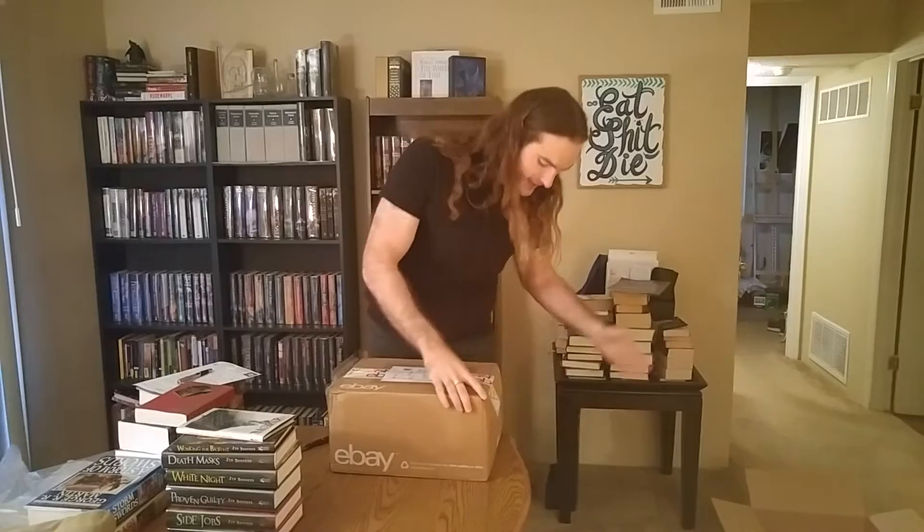See, the problem with this — here's why there's damage to this package. If this package was filled to the brim with packing peanuts and nothing was moving in there, it would be much less likely to take a ding like that. The other problem with it is the packaging itself.